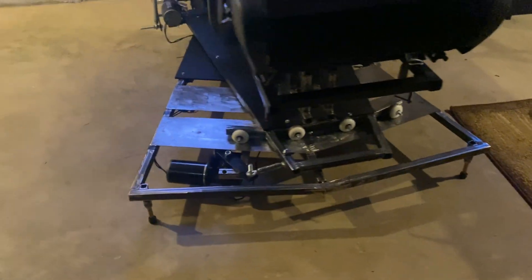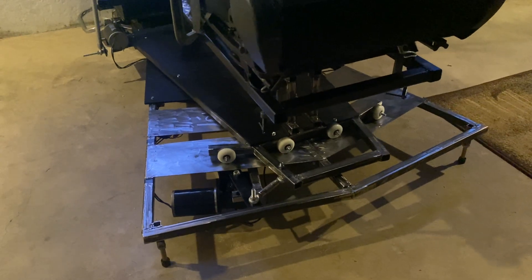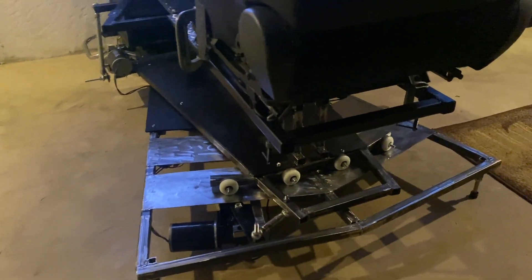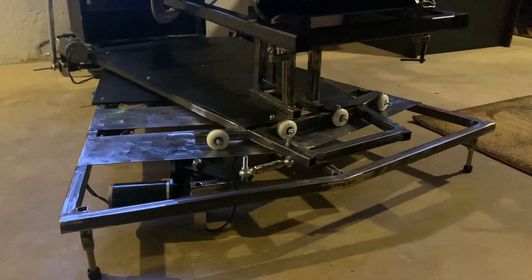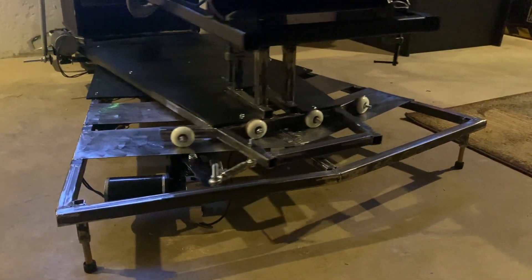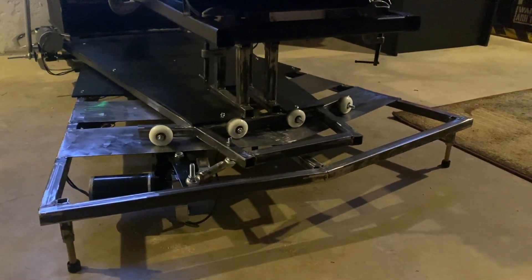It's not perfect, but it's got equal travel and nothing binds up, so for right now this is what it's going to be. It's actually plenty of traction loss — I was originally wanting more, but after being in it I think this is more than enough.